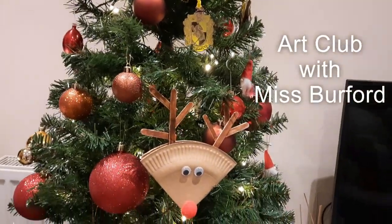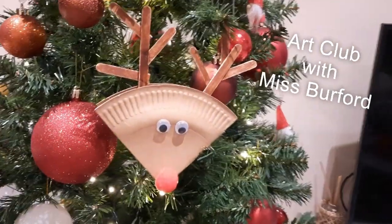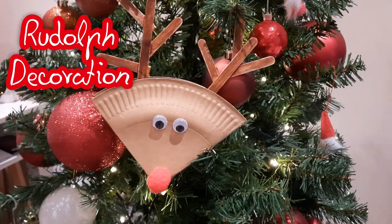Hey guys, today in Art Club with Miss Burford we'll be creating these super quick Rudolph decorations.